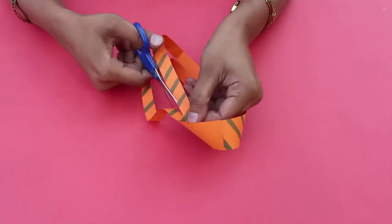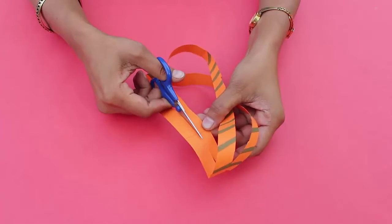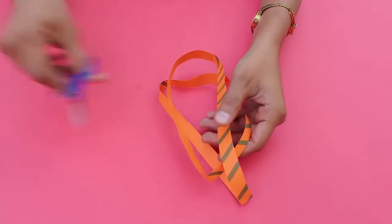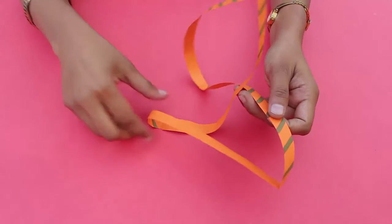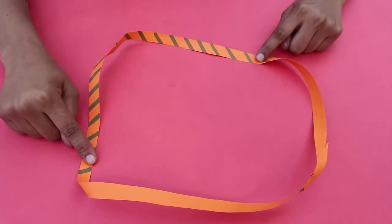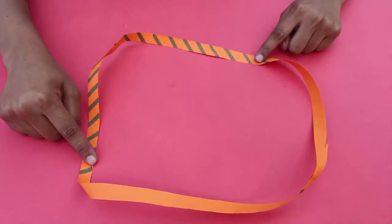Now you cut the strip along its midline as before and you will be in for a surprise. Instead of two loops, what you have got is a much longer single loop. Isn't this surprising?